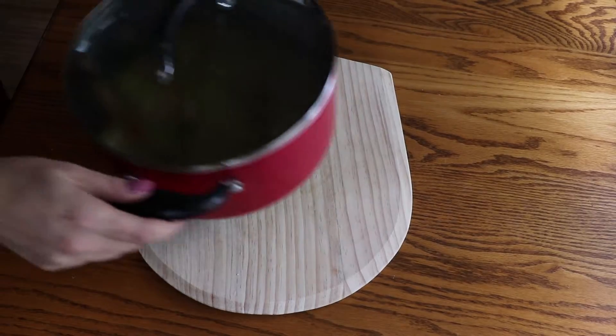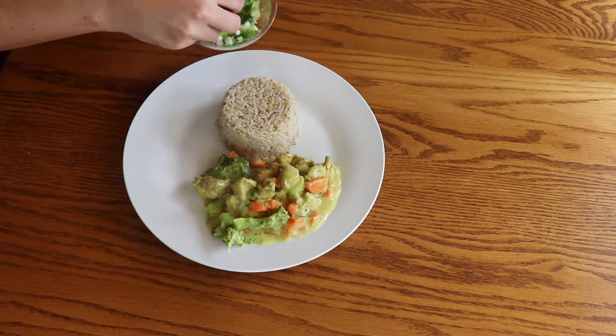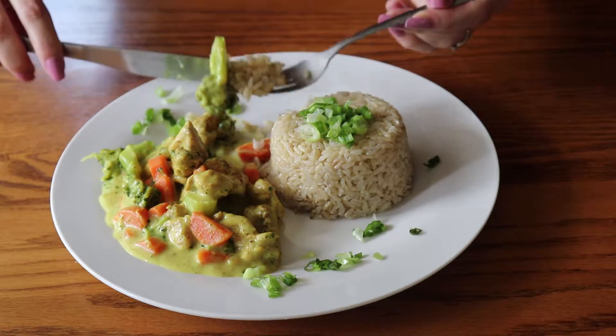Then continue cooking for another 2 minutes. At this point add more salt or pepper if you like, and now it's time to enjoy your super tasty creamy chicken curry.